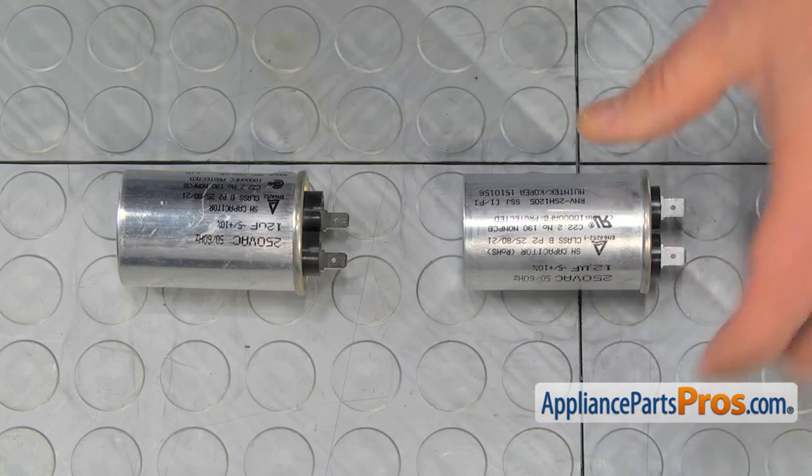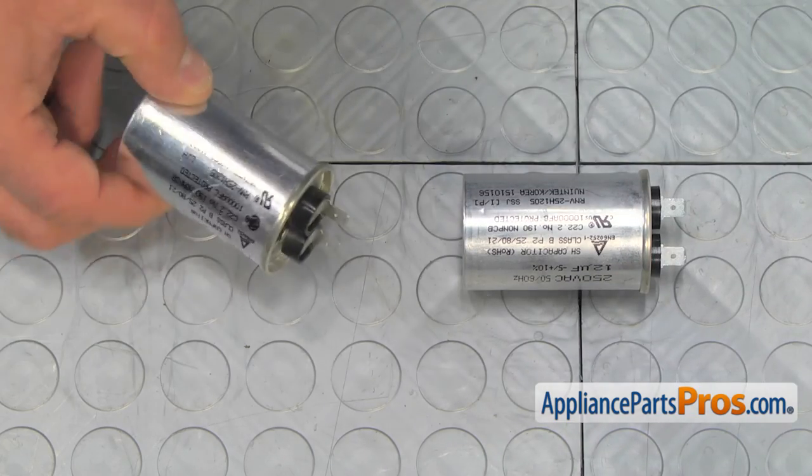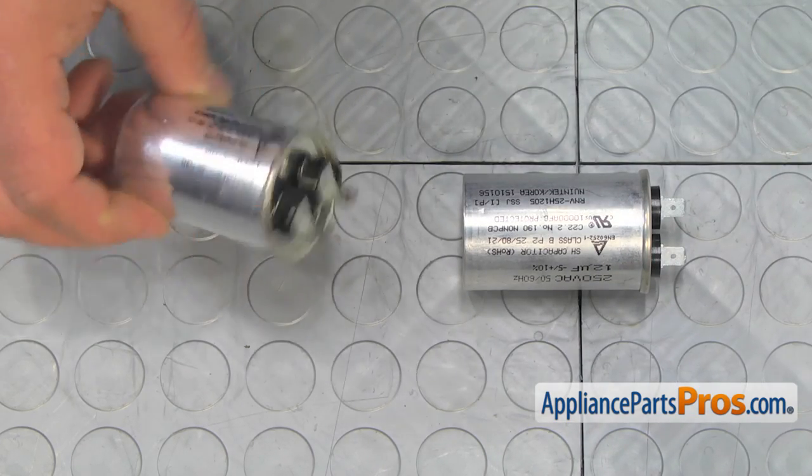This is the old capacitor next to the new one. If you don't have this part, you can get it from AppliancePartsPros.com.